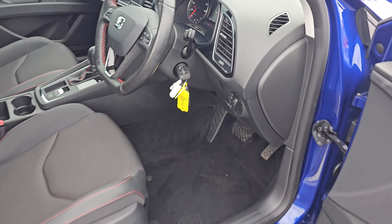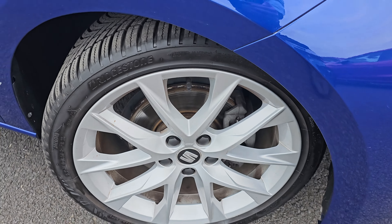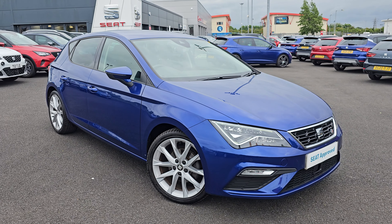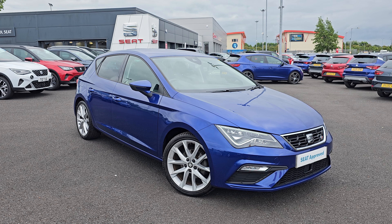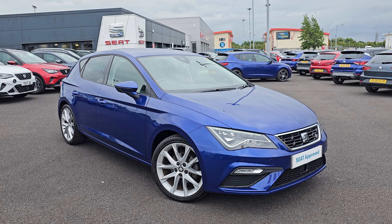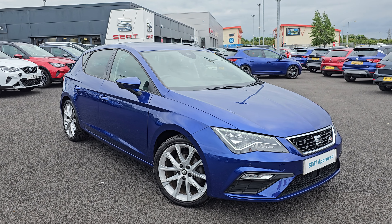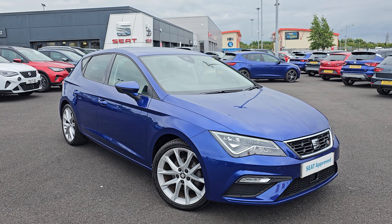Jumping back outside the car now, just showing you the last remaining alloy. If you do require any further information on this SEAT Leon, don't hesitate to get in contact with our dealership and one of our sales team can provide you a personalised video. We thank you for your time and we hope to hear from you soon here at Blackpool SEAT.